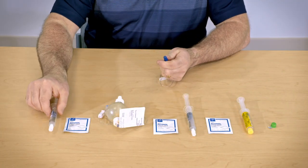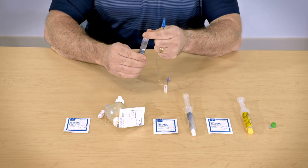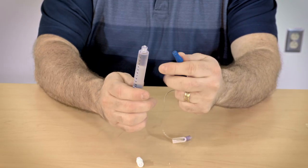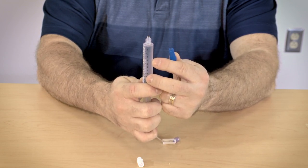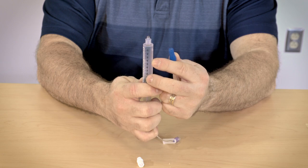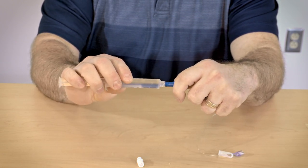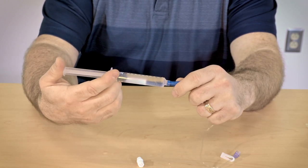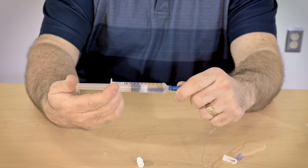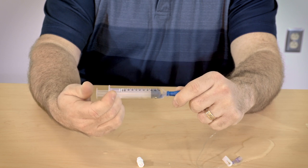Open the saline syringe and remove the cap. Hold the syringe straight up and push up on the plunger to remove the air bubble, being careful not to push out much of the saline. Connect the syringe to the PICC line. Use the push-pause method, which is pushing the solution briskly, pausing for a second and pushing again with three strong pushes, then pushing the remaining volume into the line.